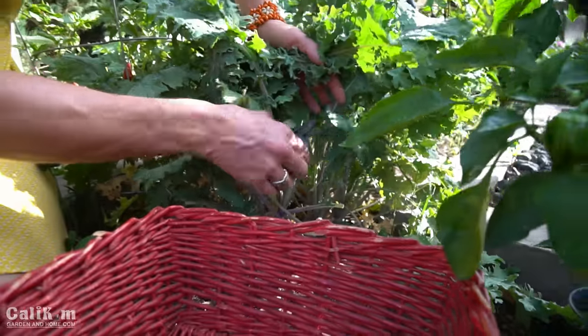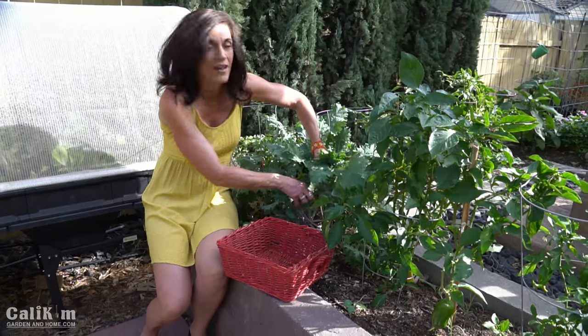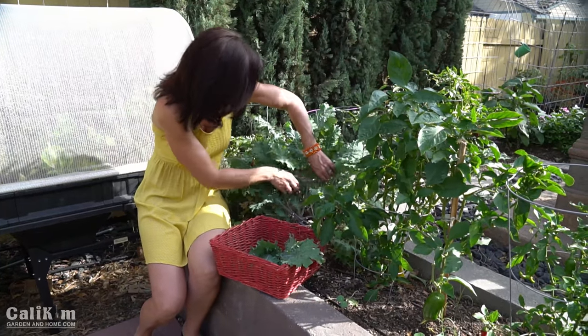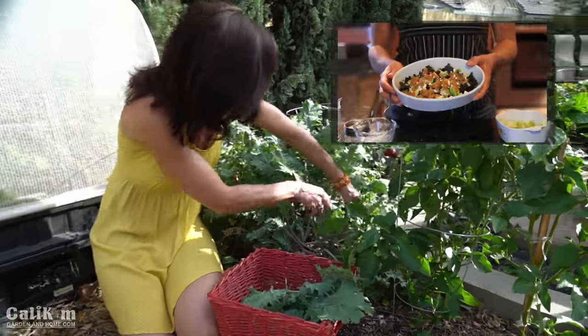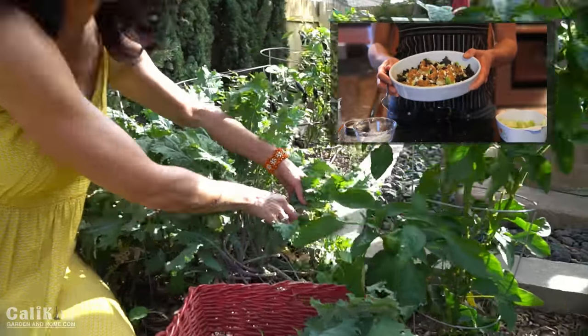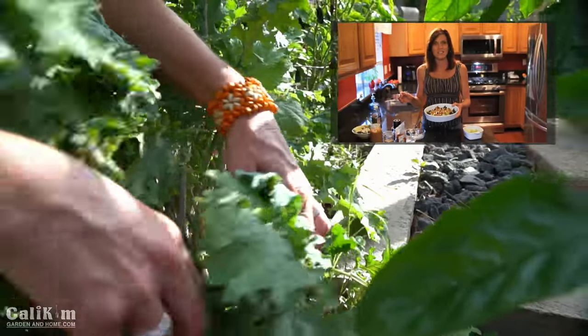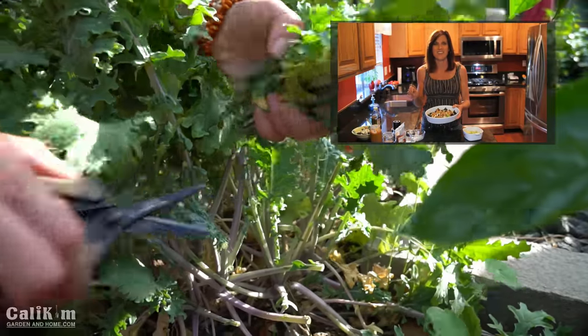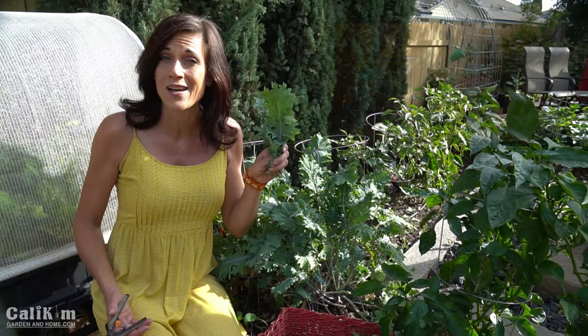The great thing about kale is that you can cut off a whole bunch of these leaves and it's gonna grow right back. It's such a delicious vegetable and so good for you. Now if you're not a huge kale fan, you've never tried my kale salad. I actually have a recipe video for it, so make sure I put a pop-up link above. The secret to kale, believe it or not, is massaging it to make it nice and tender, and pairing it with something sweet like apples or a sweet bread, which is what I'm gonna do today.